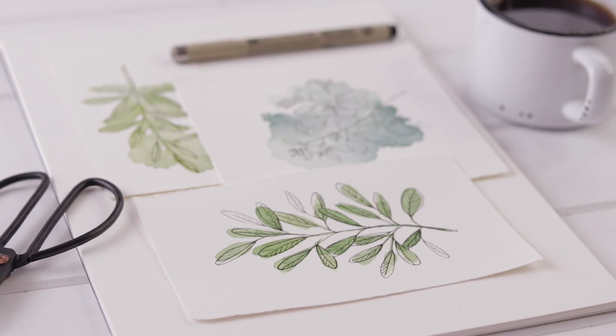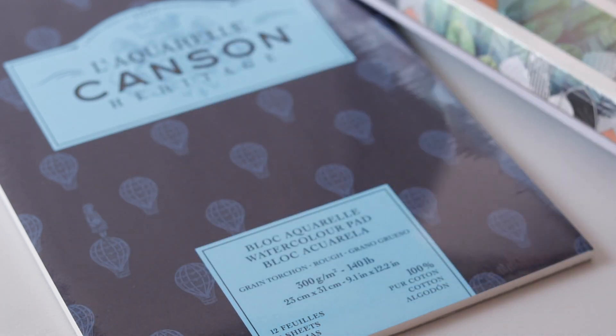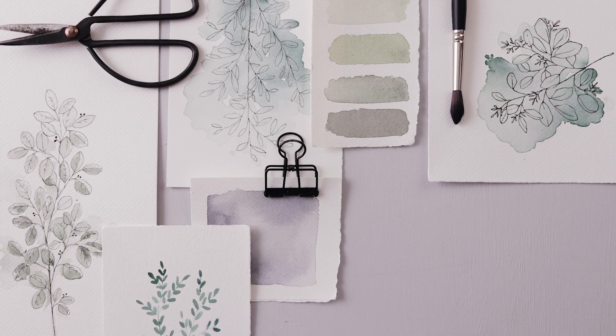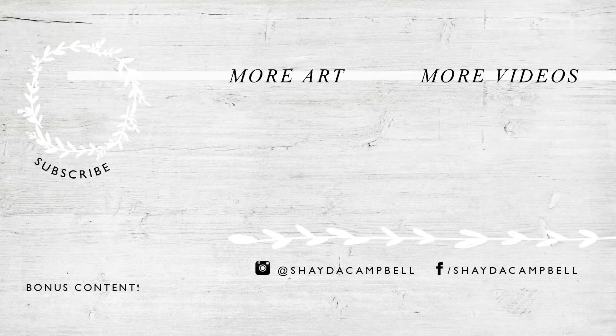With that all done, let's talk about the giveaway! We are giving away a set of watercolor paints from Genuine Crafts as well as a paper pad from Canson so you can do this craft yourself. All you have to do to enter is leave a comment below letting me know your favorite art supply. Make sure to subscribe and turn those notifications on. Thanks so much for entering — the contest closes August 6th and I will see you soon with a new tutorial.